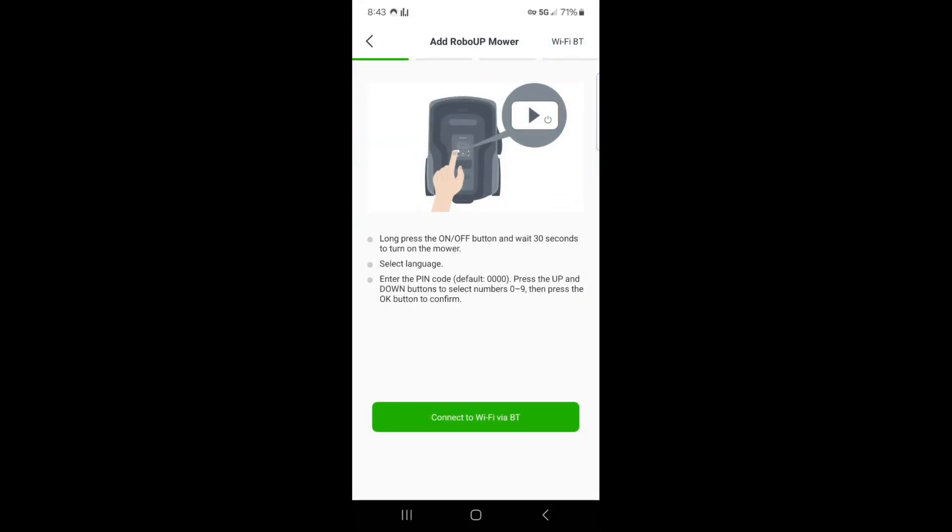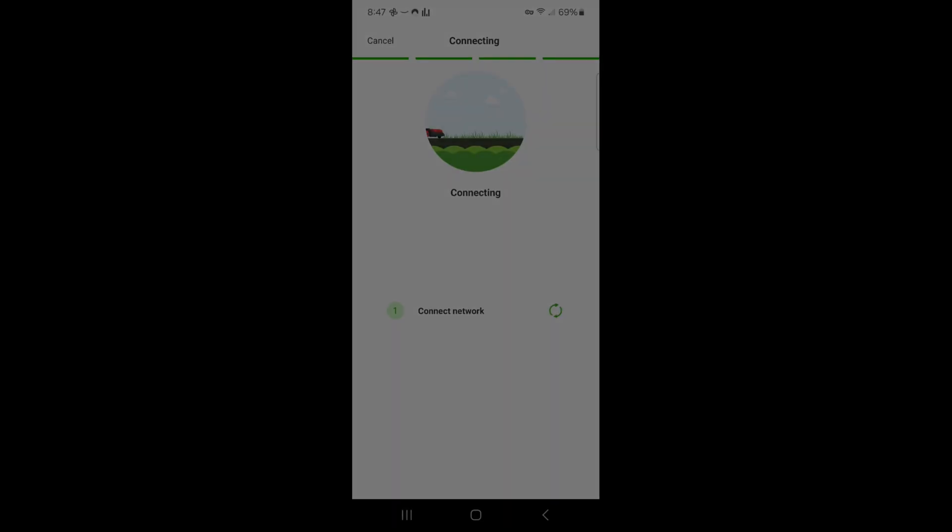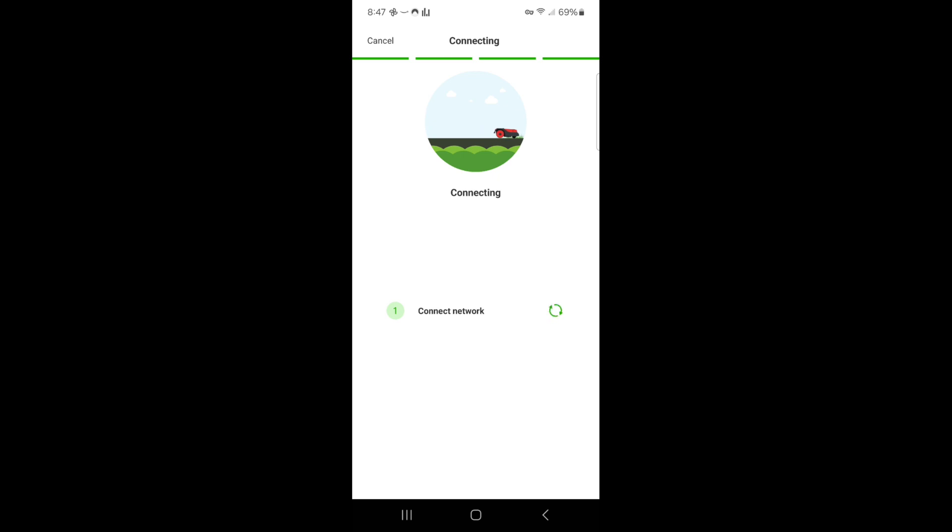Now it's time to pair our mower. It is very important to know that you must set up your charging base and RTK system prior to doing this. It took me about 45 minutes of trying to get it to connect and it just wouldn't work. After setting up the charging base and the RTK first, I tried pairing again and it worked.